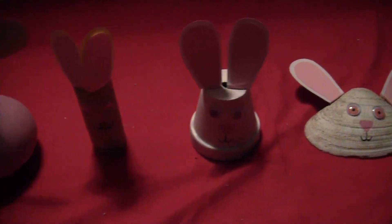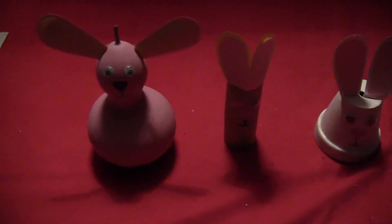And so here they are so far, though I have to admit that pink one is just a little bit creepy.